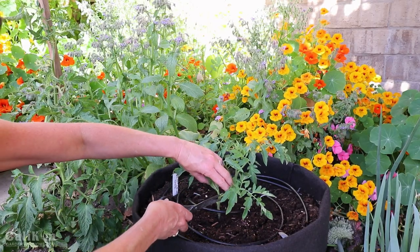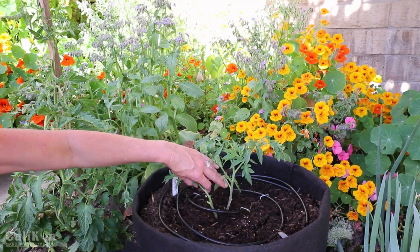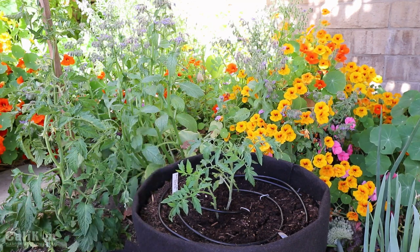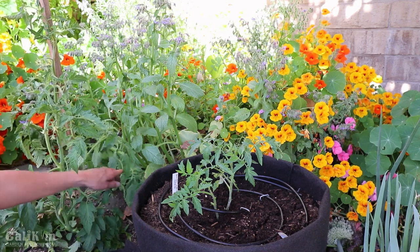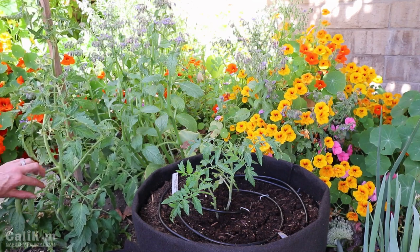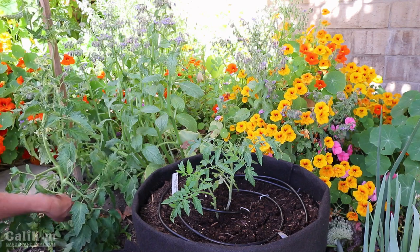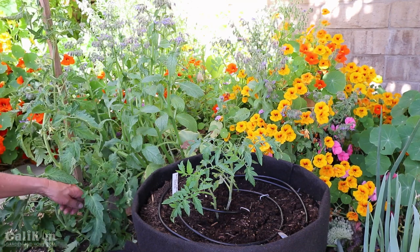I'm just going to cut off one of the bottom stems from this Golden Jubilee tomato. I do have two different tomato plants in this container, and I am going to be transplanting these out as well, separating them and transplanting them out in the garden. Now I've got my Golden Jubilee cutting and I'm going to get my Marglobe cutting. This plant is a little bit larger and it does have some suckers, which are the little stems that grow out in the armpit of the tomato plant. You can either take a cutting from the sucker, or this plant also really needs to be trimmed at the bottom for more airflow, so I'm going to take a cutting from the bottom as well.